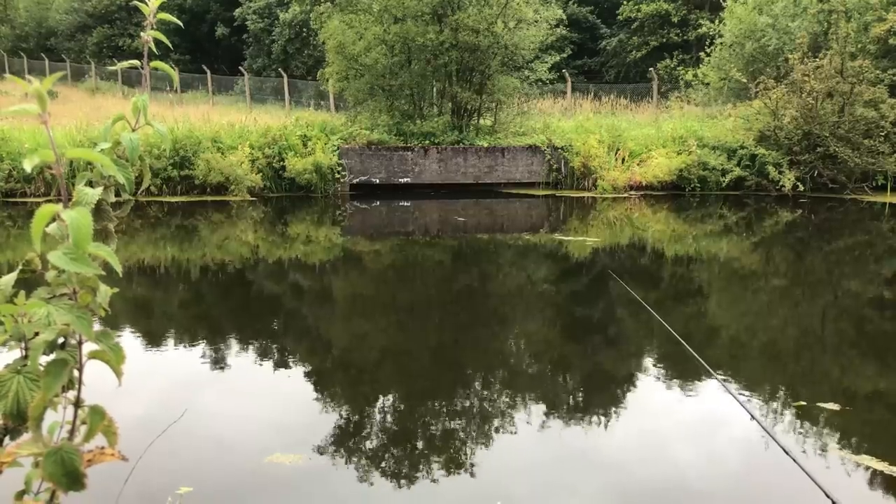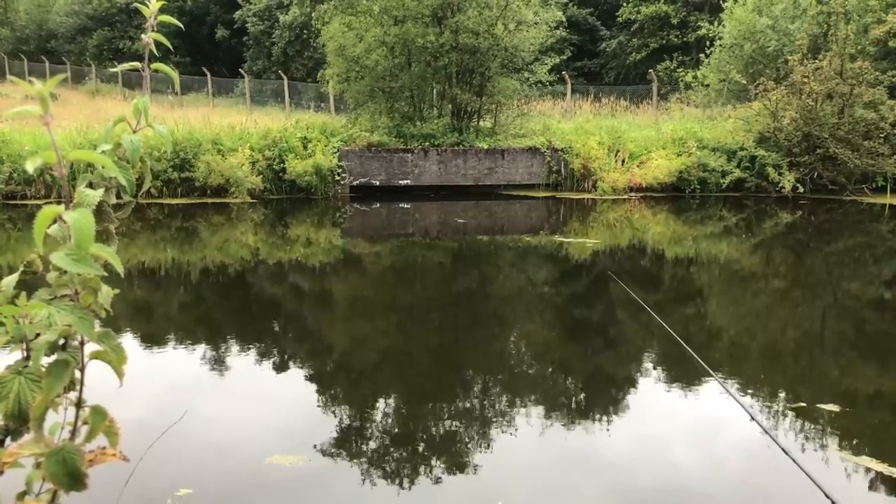The weather is a lot cooler than it has been. It's probably about 12 degrees at the moment. Still early-ish in the morning. Very cloudy, overcast, and there's some rain expected as well. It's quite a wide area this, so I'm hoping it might hold a few bream.